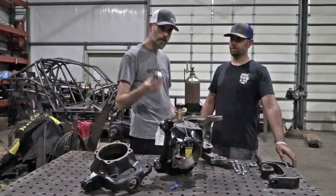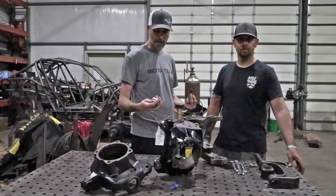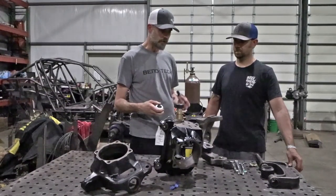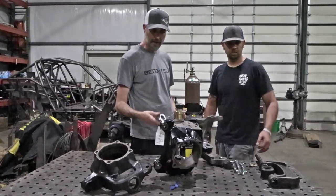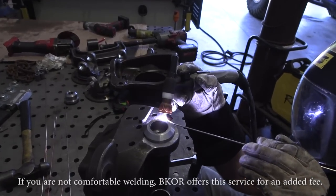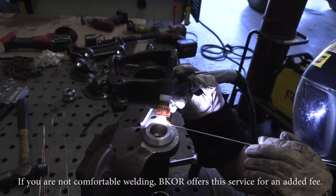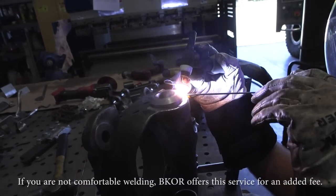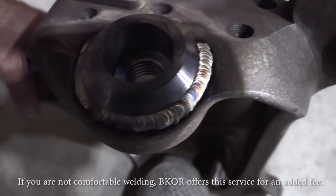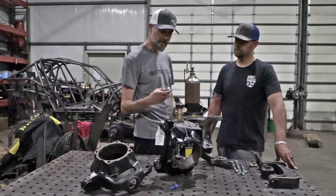Then you're gonna want to weld the insert into the upper ear of the knuckle. You can TIG weld it or MIG weld it, but you do want to use a stainless TIG rod, stainless wire in your MIG gun, or a nickel rod in a stick welder. They are dissimilar materials of very different masses and they'll cool at different rates, so use those materials for your weld and you'll be a lot better off. We only weld three-quarters of the way around the top — that's really all it takes to hold it in. You can do extra welding if you want, but you run the risk of distorting the threads.